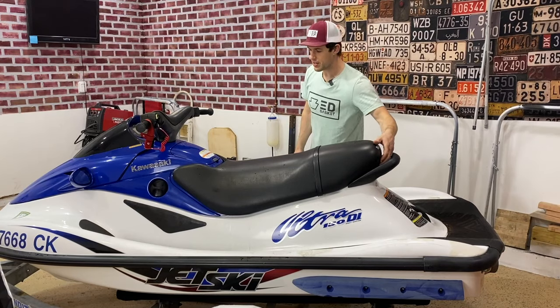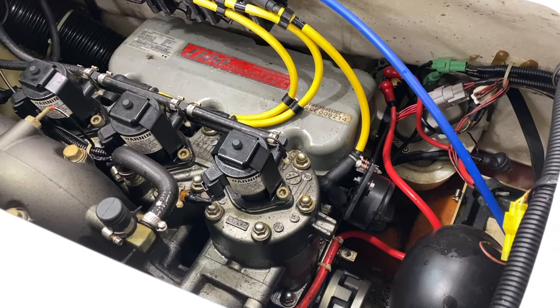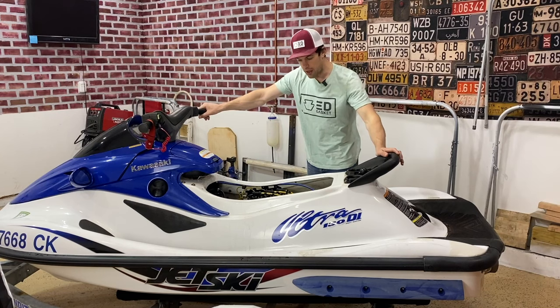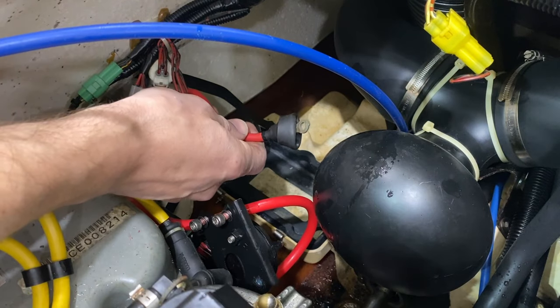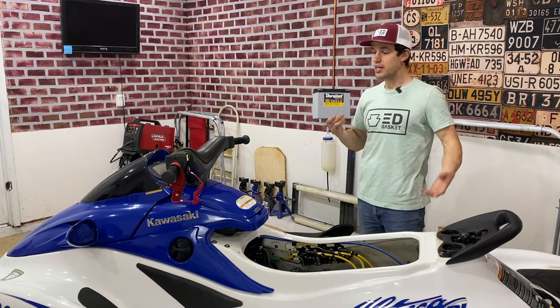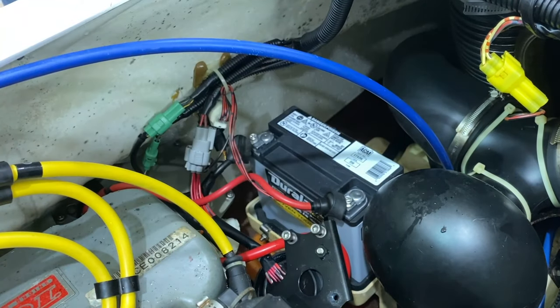If we're going to figure out why this thing doesn't run, we need to get the seat off to get access to the engine compartment. In the engine compartment you'll see there's a three-cylinder, two-stroke engine — hence the name the Kawasaki Ultra 130. This engine produces 130 horsepower. This red cable and this black cable should be connected to a battery. If we're going to know what this engine needs to run again, we're going to have to get a battery. Battery's tight, let's turn the key.